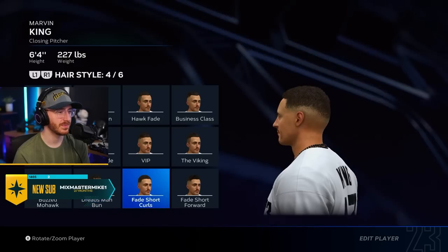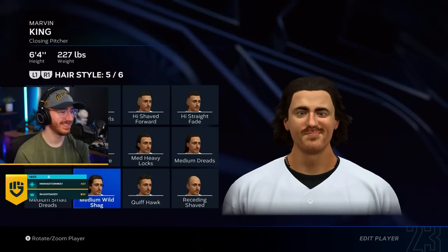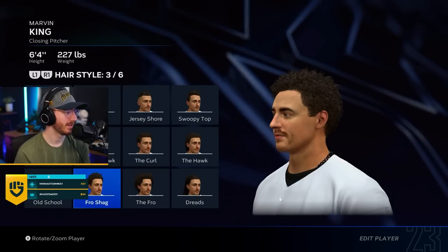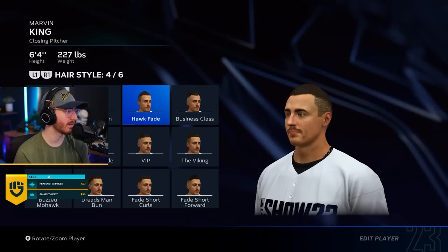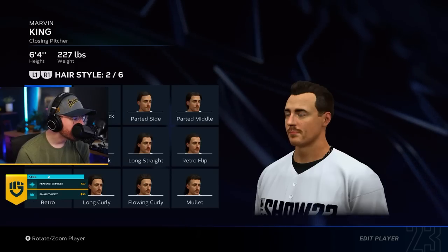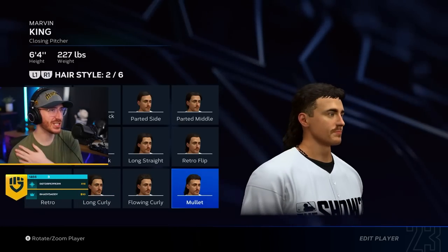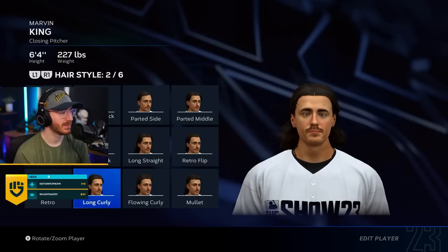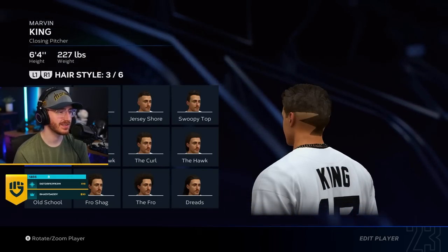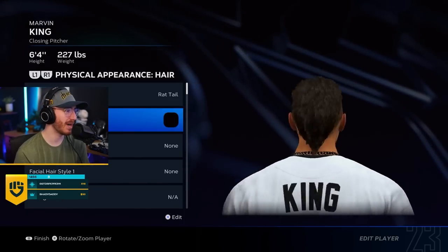But Marvin's kind of dirty, you know? Dreads man bun. Receding shaved. The mullet? I feel like the mullet, or the rat tail. The fro shag. Where is the mullet? Oh, there it is. That is a nice mullet — that is an actual nice mullet. Tucker's growing out a mullet — thank God, he needs to. The rat tail is not bad. I kind of like the rat tail. I'm going to go with the rat tail.